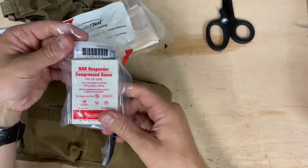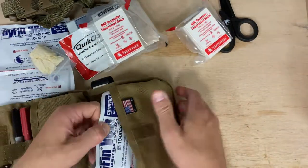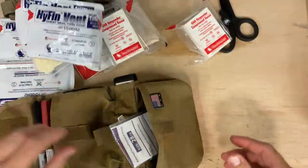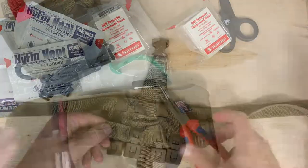Moving on to your second pocket: we've got two compressed gauzes, more chest seals, and then you've got your 28 French. And that is it.